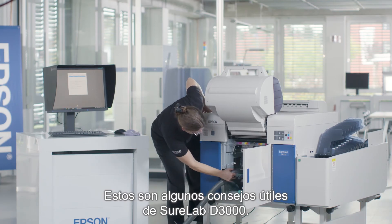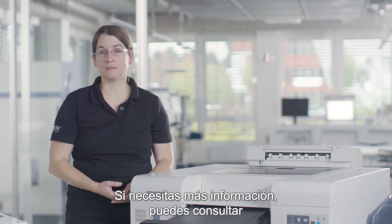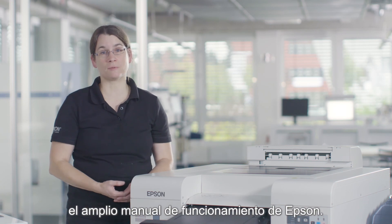These are just a few helpful tips on the SureLab SLD 3000. If you need further information, you can always check the extensive Epson operation manual.